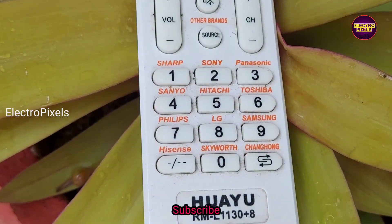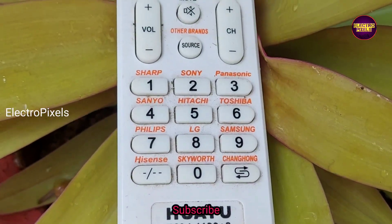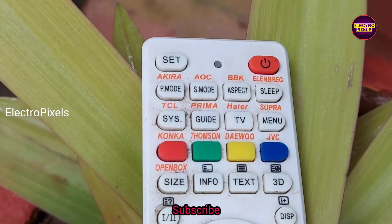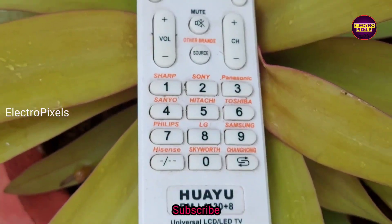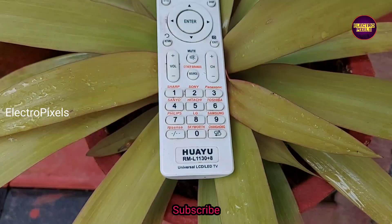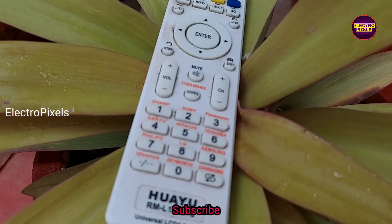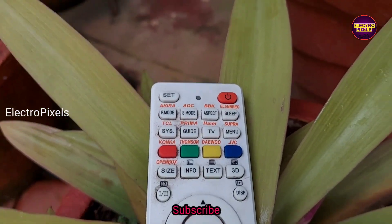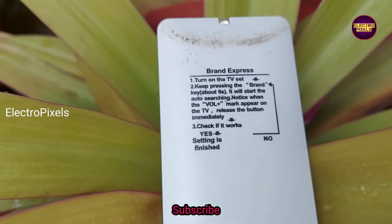The model number is RM L1130 Plus 8. You can also use this remote for CRT TVs. You can see the brands that support this remote, and you can also use it for other brands.